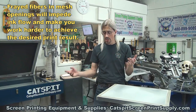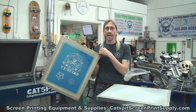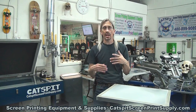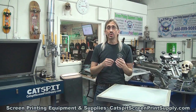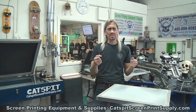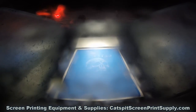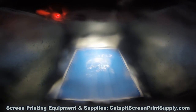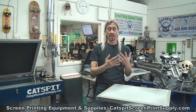Basically, you can make a screen, strip it, and make a new one over and over as many times as the screen is performing well. When you lose mesh tension, or the frame becomes wobbly on a wooden screen, or you notice that ink isn't flowing well through the mesh and you have to work harder with the squeegee, that's an indication of frayed fibers.